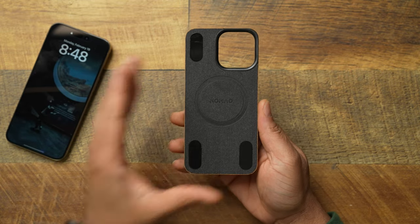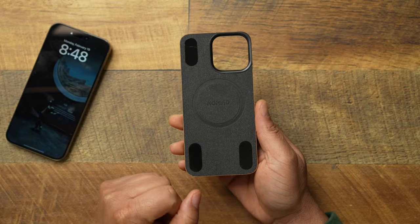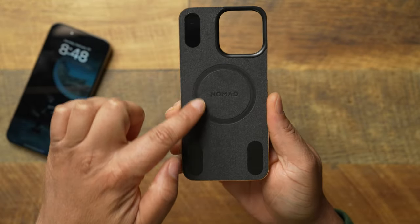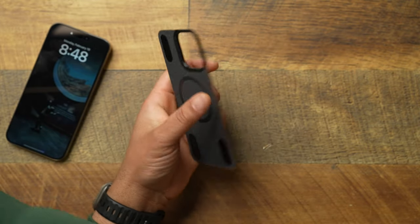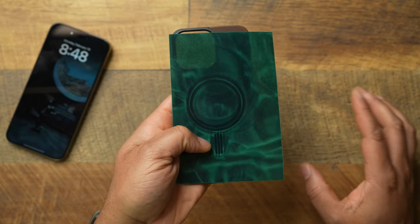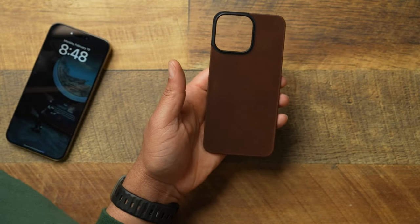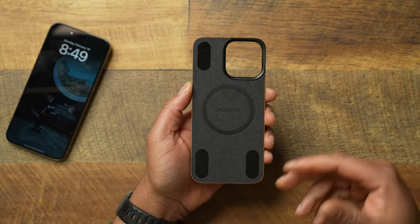Looking at the construction, it has all the remnants you'd expect from a Nomad case. You get a very nice soft felt lining on the inside and a MagSafe ring around it. Let's check for the alignment magnet — and yes, that alignment magnet is there, although it's not pictured. The alignment magnet makes all the difference when it comes to MagSafe accessories.